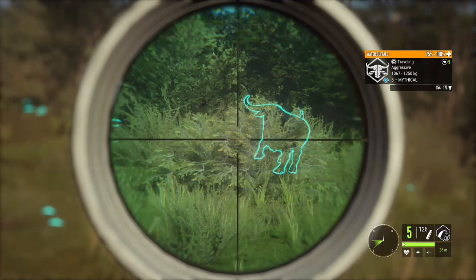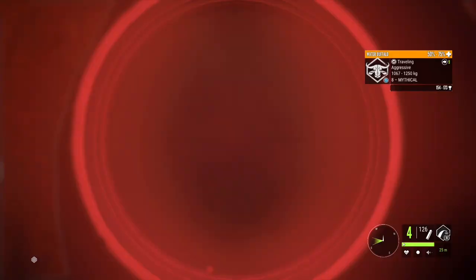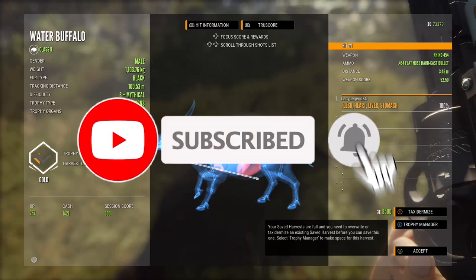What's up guys, welcome back to the channel. In today's video we're heading out to Parque Fernando to do a little tango with the water buffalo. We're hunting them with the .454 Rhino — we're gonna head up the coast, let's head right into it.